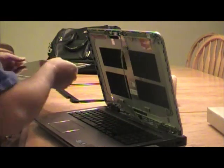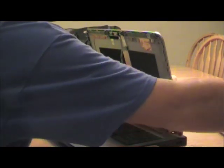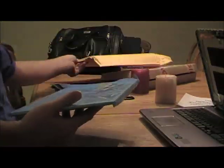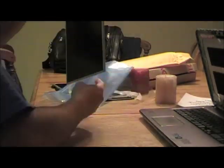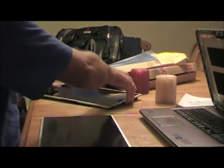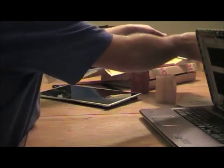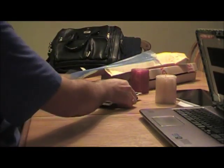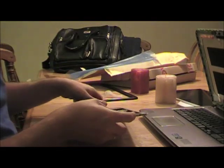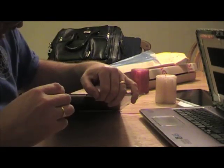The old screen is now free. Set that aside as well, and then open up your new screen. From the old screen we need to take a few more things off. It has a little frame mounting that has four screws on this side and four screws on the other side that also need to be removed.